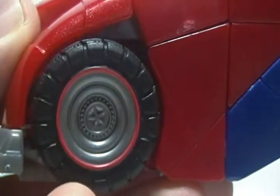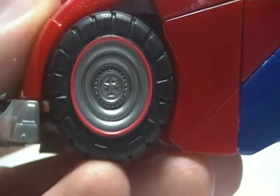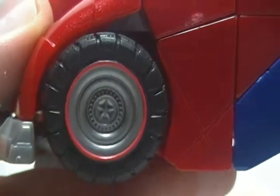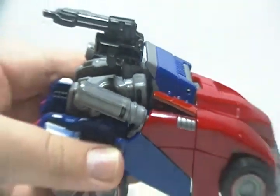I guess Optimus Prime is a fan of Captain America because his hubcaps look a lot like Captain America's shield, especially with the star in the middle and a pink rim around it. Going through to the side, you can see he even has taillights. Didn't know he had taillights, but okay.